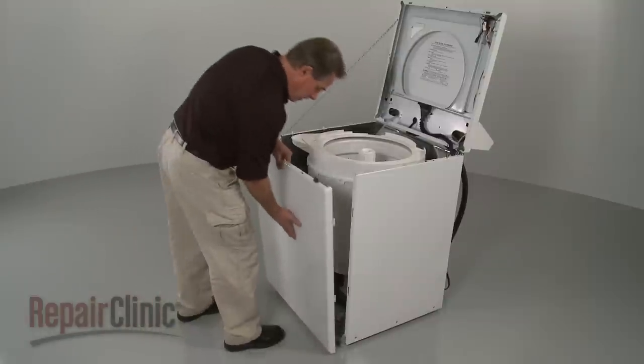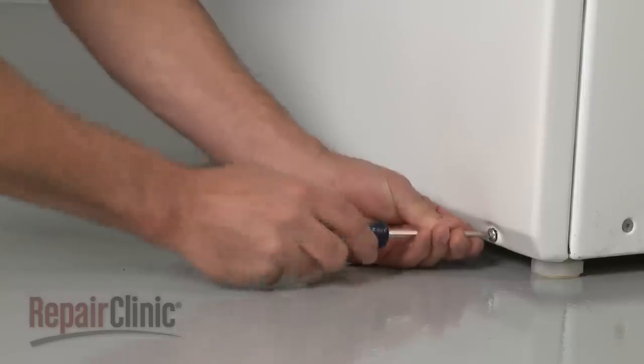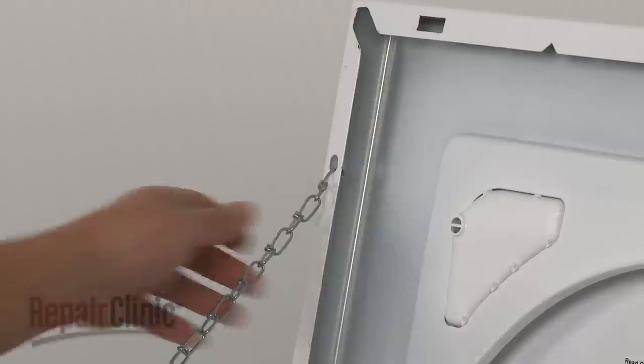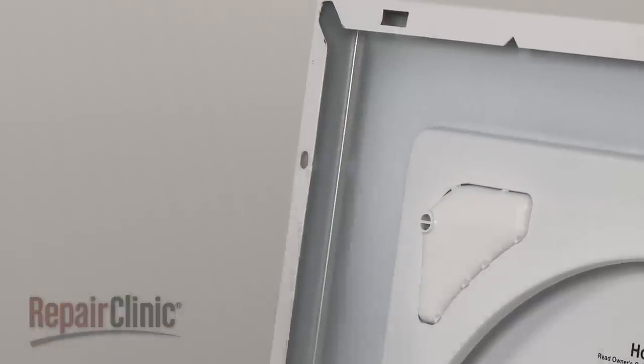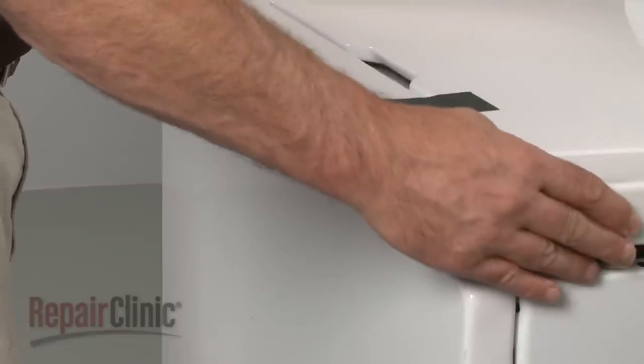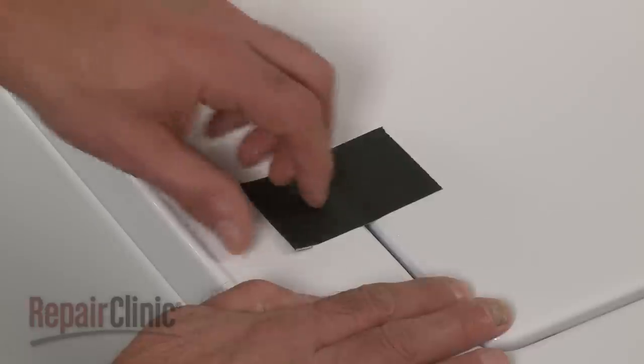Replace the front panel by aligning the tabs on the panel with the slots in the frame, then lift the panel up. Replace the mounting screws to secure. Remove the support and lower the main top, then snap it into place. Remove the tape securing the lid.